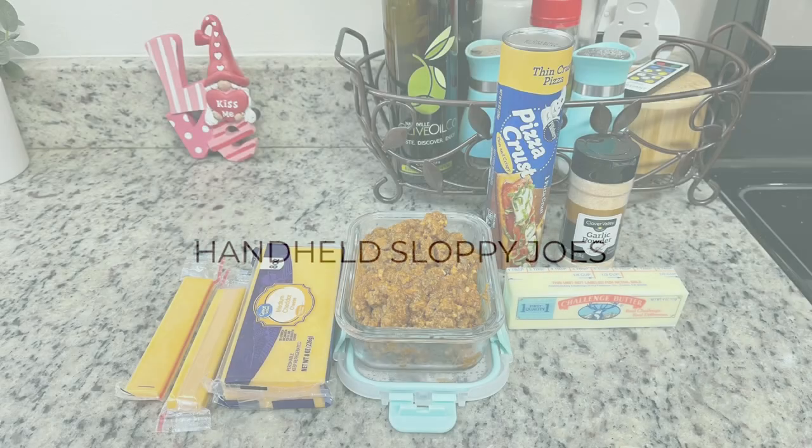As I was thinking about what to share, sloppy joes kept coming to mind. They're crowd pleasers — kids and adults both like them — and they're one of the more cost-effective proteins for a big crowd compared to chicken wings or burgers, especially with meat prices so high right now. But sloppy joes are — it's right in the name — sloppy, and when you're trying to watch a game with a drink in your hand, they're messy. So I looked it up and found this recipe for handheld sloppy joes.